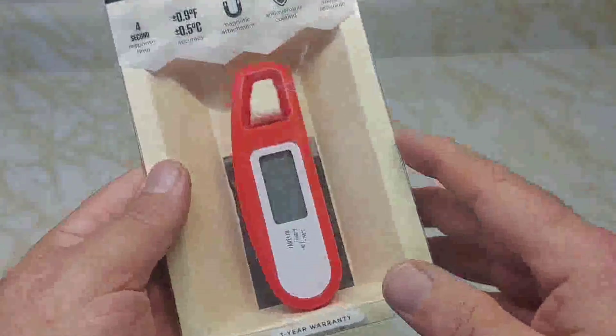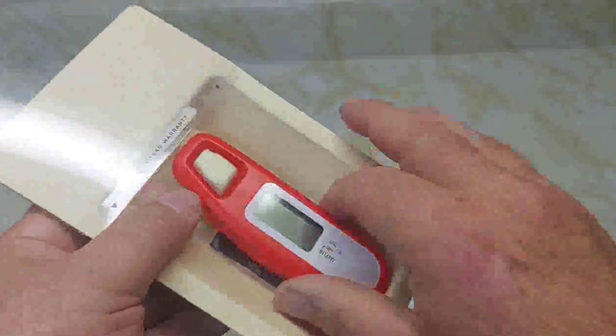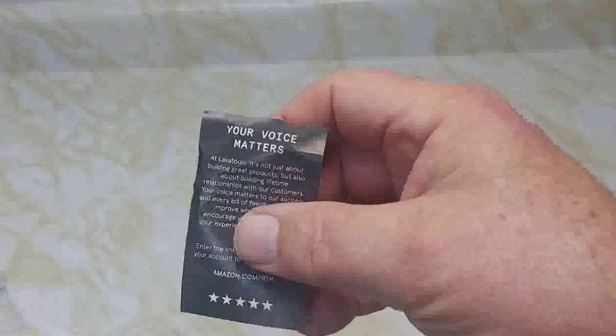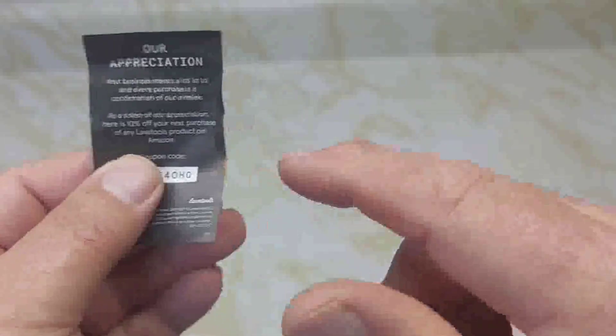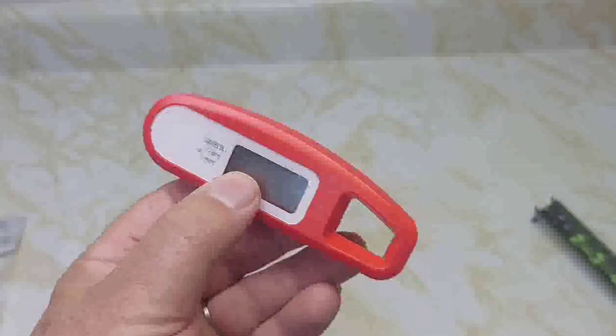To get the digital food thermometer out, just slide the plastic up and there's your digital thermometer. There's a note inside — your voice monitors — and there's a coupon code in the back for 10% off your next Lava Tools purchase.